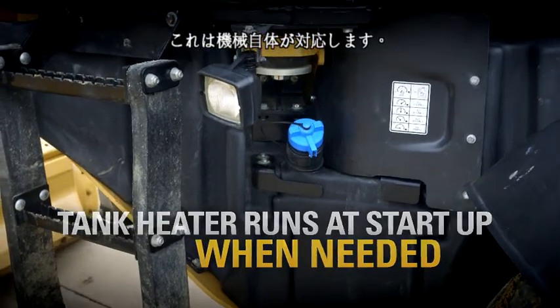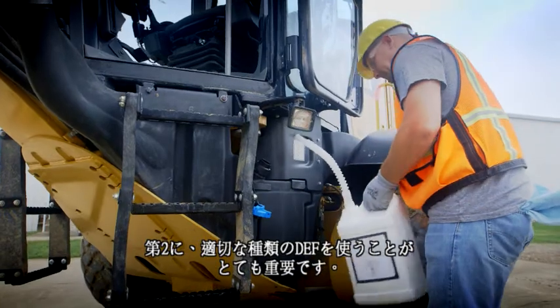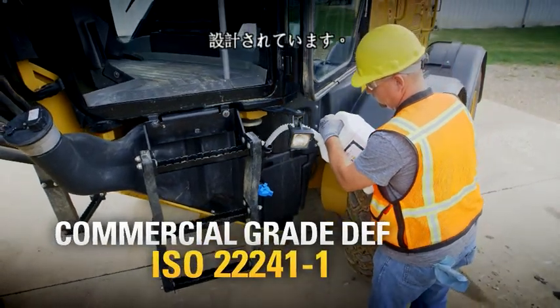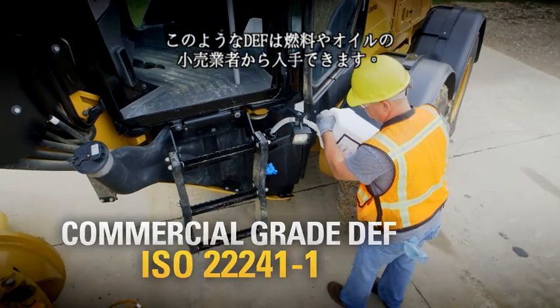The machine takes care of that. Second, it's very important to use the right kind of DEF. CAT equipment is designed for commercial grade DEF that meets ISO 22241-1. You can get it at fuel and oil retailers anywhere.